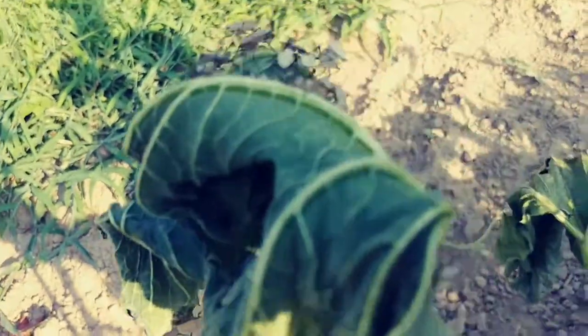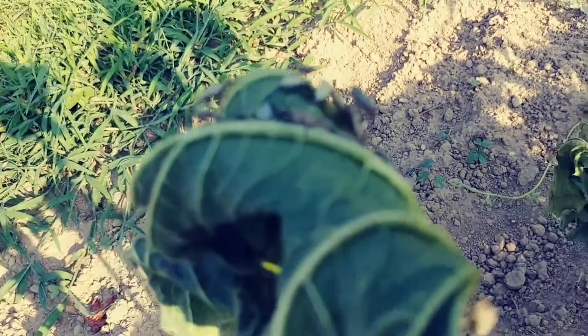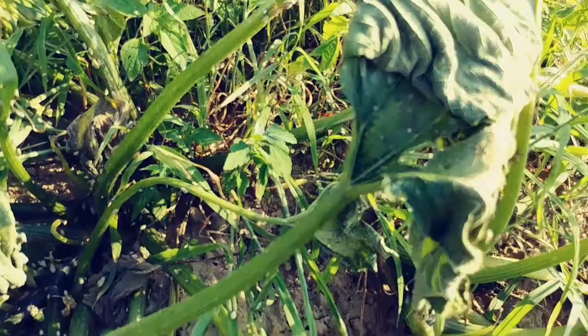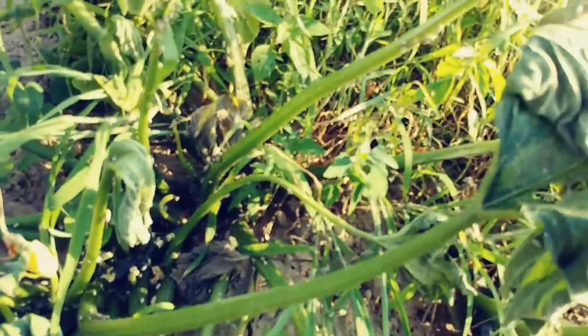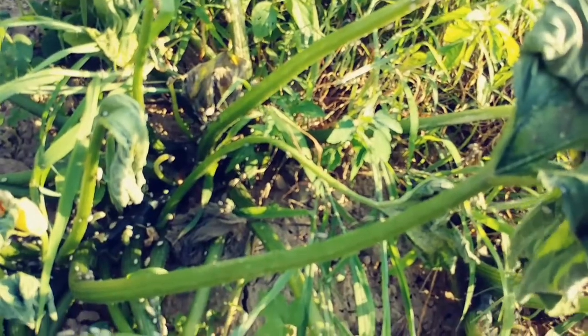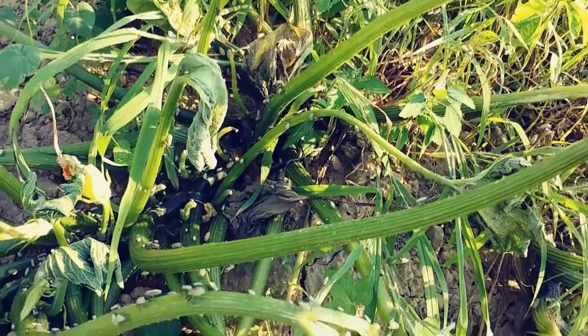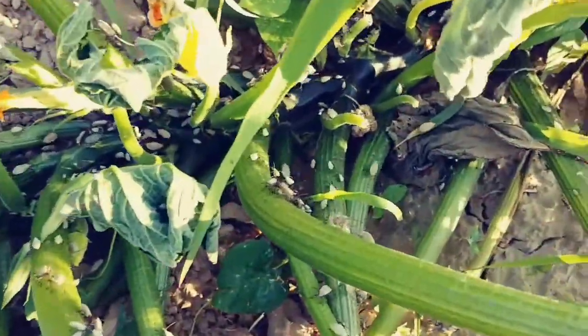They're fucking ate up with squash bugs. I got one way I get rid of them — I'm gonna take a device down with some gasoline and burn their asses to a crisp. Anyway, if you know how to get rid of squash bugs, leave some comments for me. I try to grow organic shit, and while you're at it, subscribe to my channel if you will.